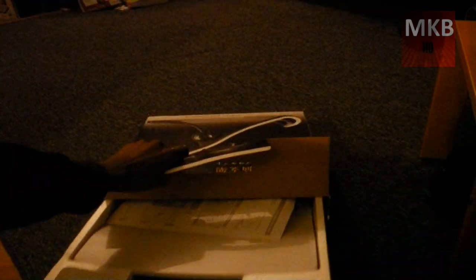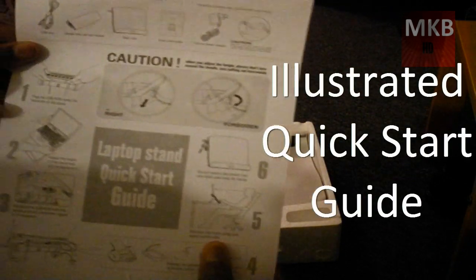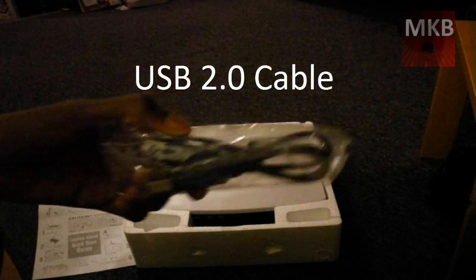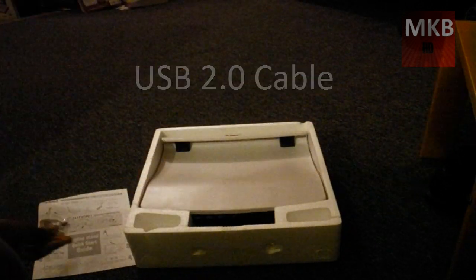Looks like in the top right here we got some styrofoam, so I'm just going to slide this out. So we don't need this box anymore — that's going to be off camera. We got some things in the box. The first thing we have right here is a quick start guide. That shouldn't really be necessary — we know how to use a laptop stand — but there are little instructions for how to look at it. Right here we have a USB 2.0 cable, which is further evidence that there may actually be a USB 2.0 hub. That's cool.